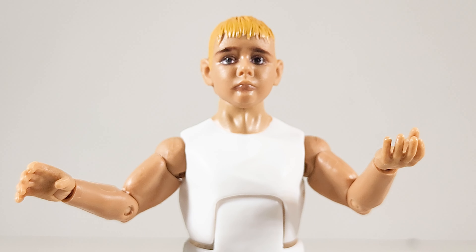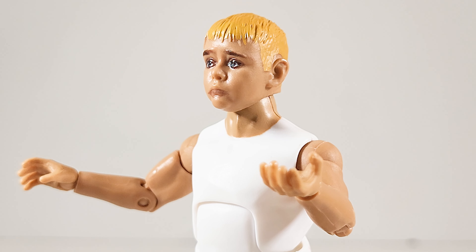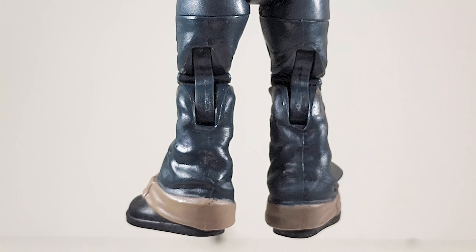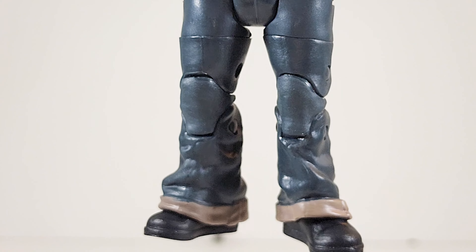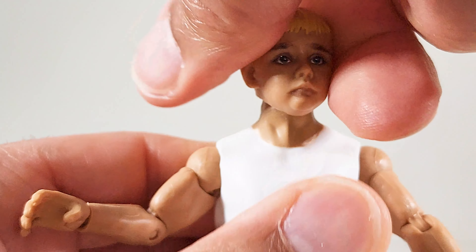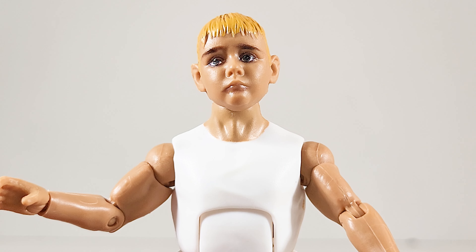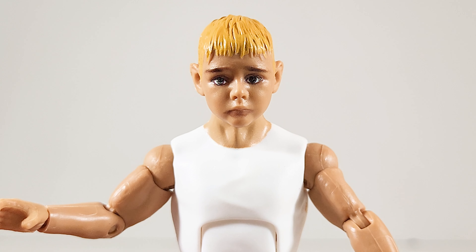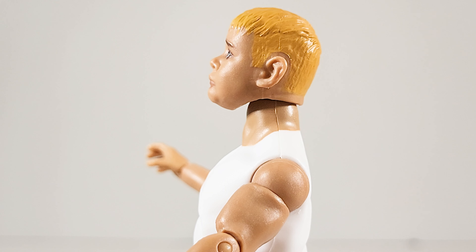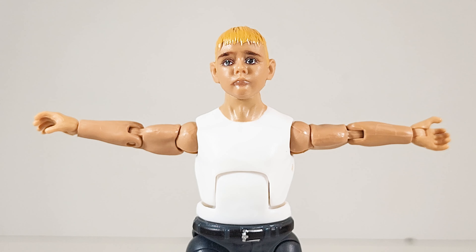I'm surprised they gave him this level of articulation. Alright, got the 3/16ths head — tilt left, sad puppy, tilt right, head down because Uncle Eddie's going to get him, and looking up.